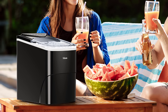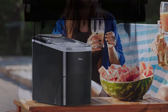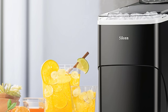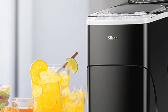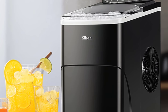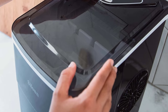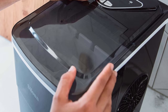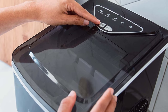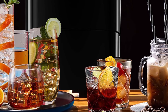No more waiting around for ice. The Silent produces 9 bullet-shaped ice cubes in just 6 minutes. If you're hosting a gathering or have a larger need, it can churn out an impressive 26 pounds of ice in a single day — that's a game changer. Whether you're looking to quickly chill a drink with larger cubes or require smaller ones to keep seafood fresh, Silent caters to both needs seamlessly. Say goodbye to the annoying hum of old ice machines — this beauty works at a noise level below 35 dB, and its transparent lid lets you keep an eye on the ice-making process without lifting a finger.